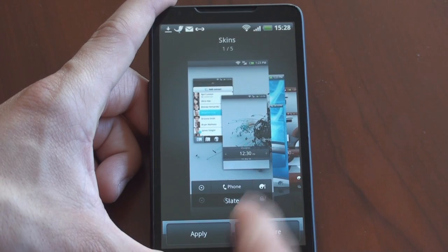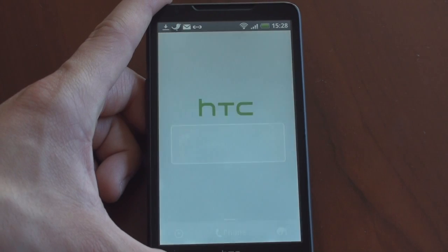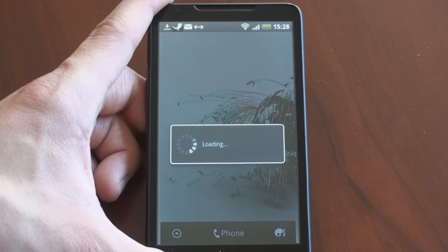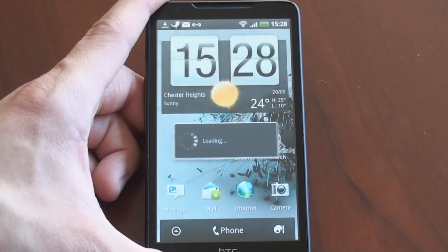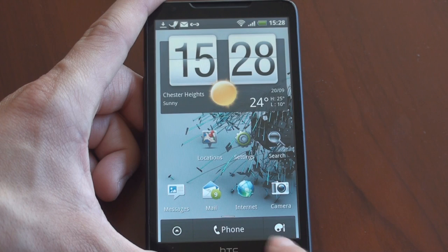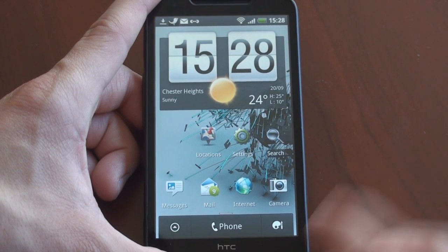Let's choose the slate theme — this one's actually quite cool. You click apply, wait a minute, and then you get the new skin. There's also a button to add more skins from HTCSense.com, but that site is not up right now. What we get is a few redesigned elements: this clock has a slate look to it, as does the bottom area. Some other screens also take on this slate-like look, which you'll see through the rest of the walkthrough.